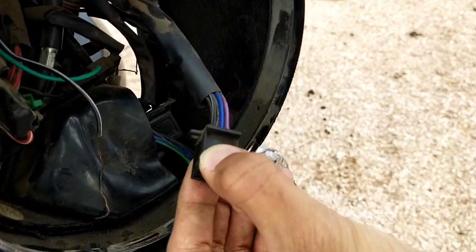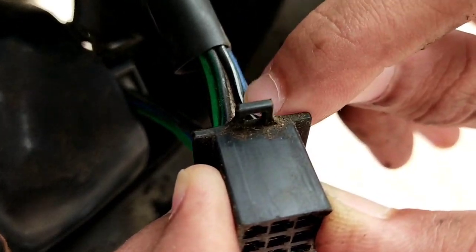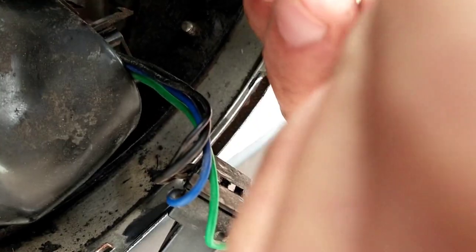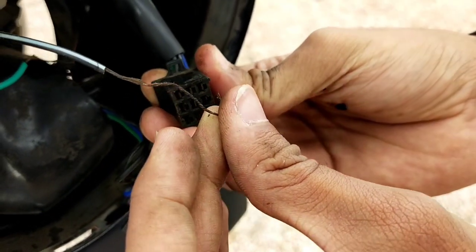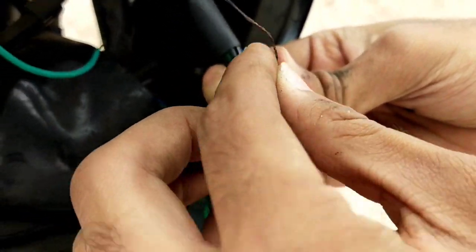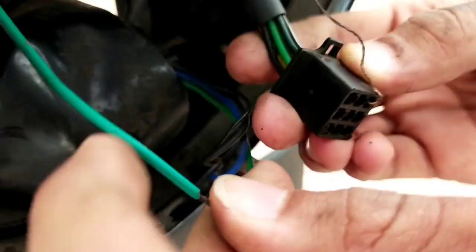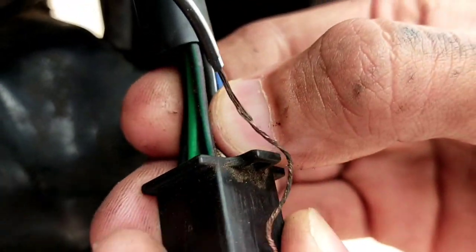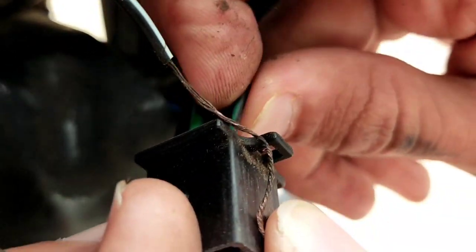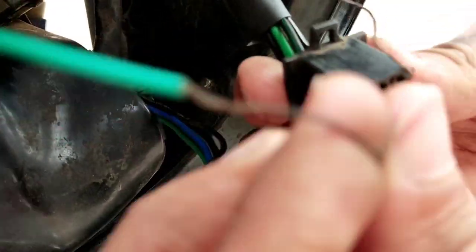Then see here - the black wire, which you can see black and white, we will add black and white here. Then we will lock it. Then you can see the green wire here - we will add a wire, green color. This green - sorry, black-green - we will add the green wire here.